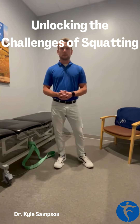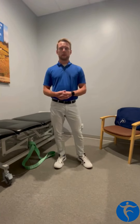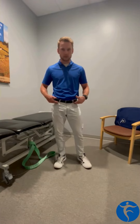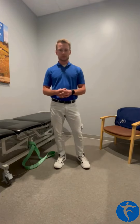Dr. Carl Sampson here with Friedman Physical Therapy in Brookfield. I want to talk to you about a few different exercises that might unlock the complexities of a squat. Oftentimes we can feel pinching in the front of our hips or pinching in the front of our ankles, and we can stretch out as much as we need to, but something just isn't quite moving correctly to allow us to get proper depth.